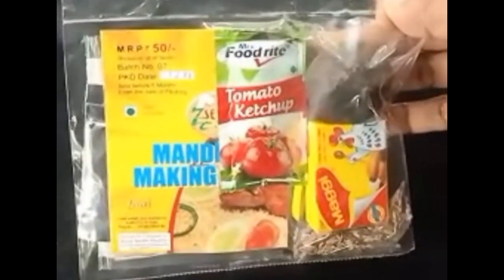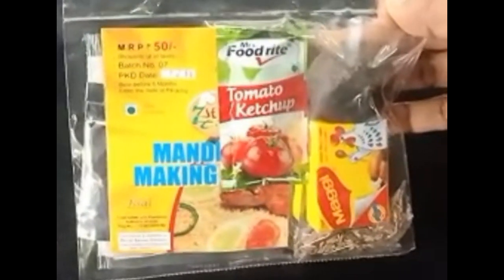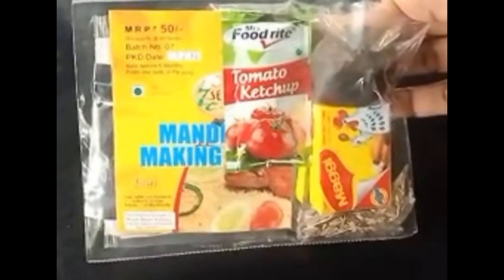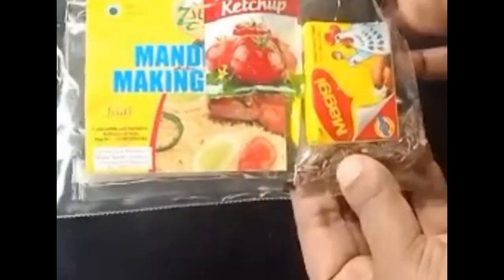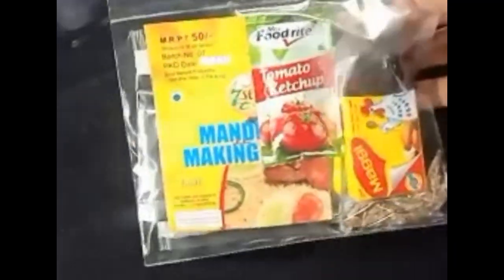There are 100 ml oil and zero to 1 teaspoon Maggi taste maker. Jira — this one is made of masala. The masala is made separately.